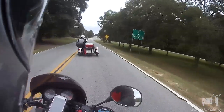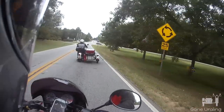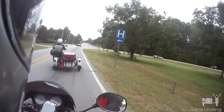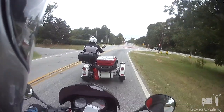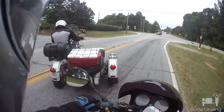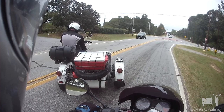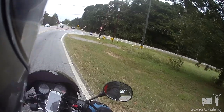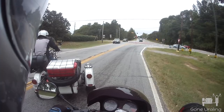While returning from the Barber Vintage Festival in 2019, my rear pusher tire went flat — and it went flat fast. You can see the footage cut in from my son's helmet camera. As I went over those rumble strips, that was it — the tire was just flat. I didn't want to push it any further trying to ride it; I was trying to turn into that driveway.